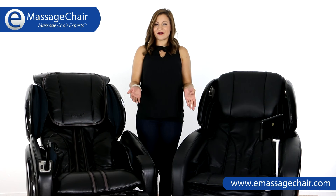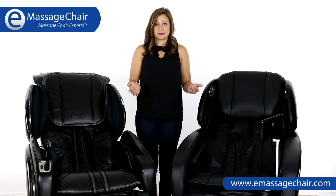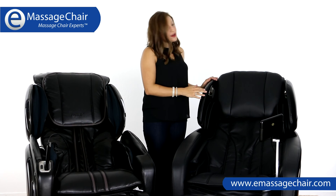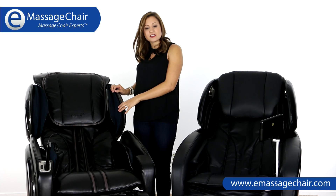Hi, I'm Heather with eMassageChair.com. Today I'm going to talk with you about two of our best-selling L-Track massage chairs: the Osaki OS Pro Maxim and the Osaki OS 4000 LS massage chairs.